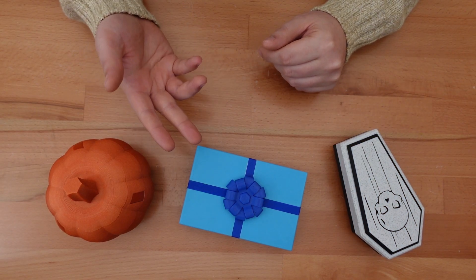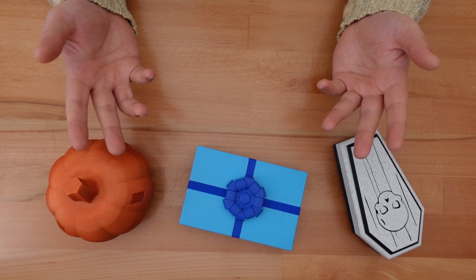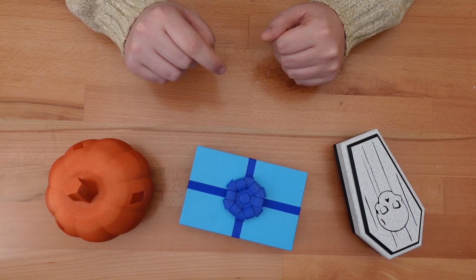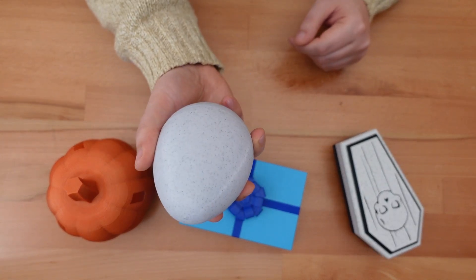Thanks for dropping in. If you've been following the channel for a while, you know exactly what's coming. It's time for another seasonal, 3D printable, twist lock trick box. And yes, it's an egg.